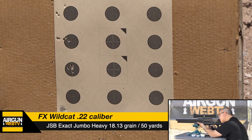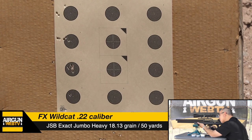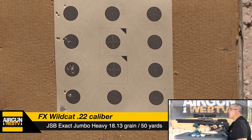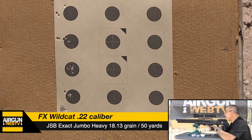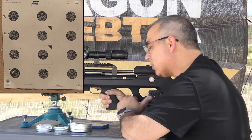Last group. One, two, three, four, five. Man, we had a good one going there, didn't we? Four shots in the same hole.